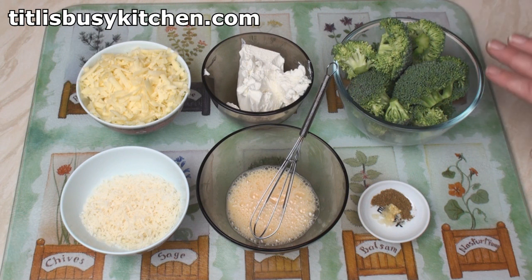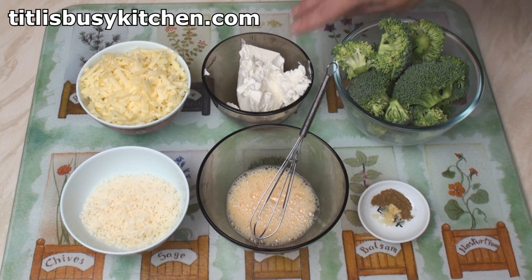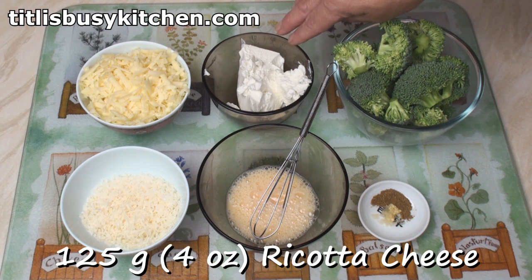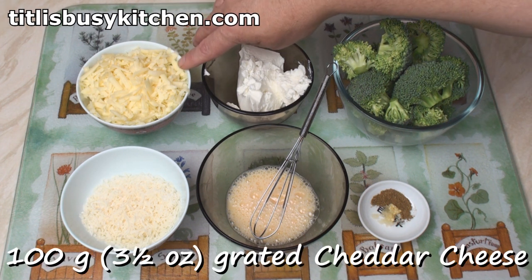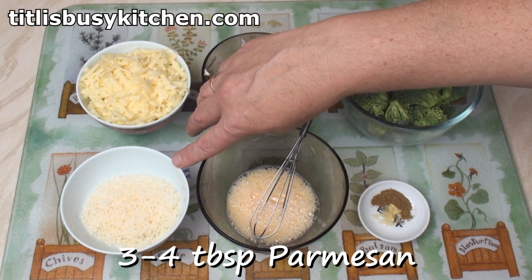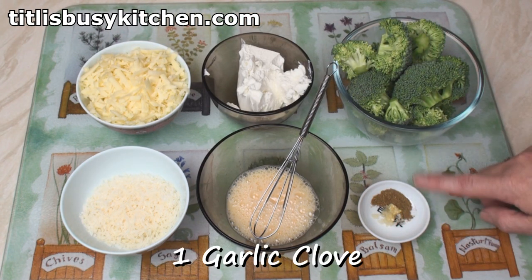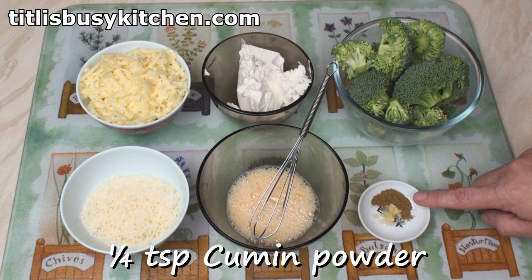I'll start by making the filling for the enchiladas. I've got 225 grams of broccoli heads, 125 grams of ricotta cheese, 100 grams of grated cheddar cheese, 3 or 4 tablespoons of freshly grated Parmesan cheese, a beaten egg, 1 crushed clove of garlic and a quarter of a teaspoon of cumin powder.